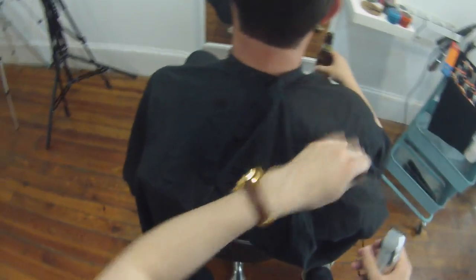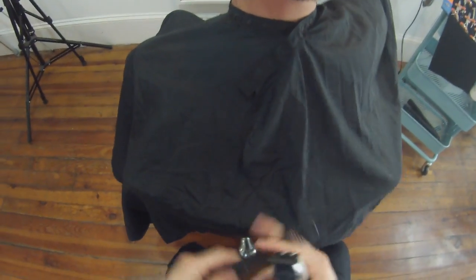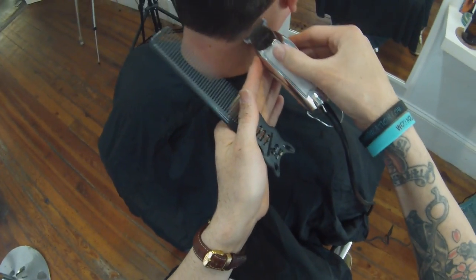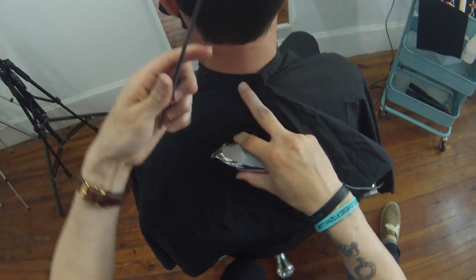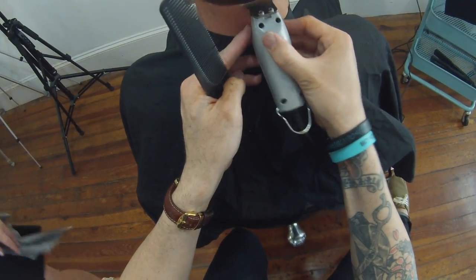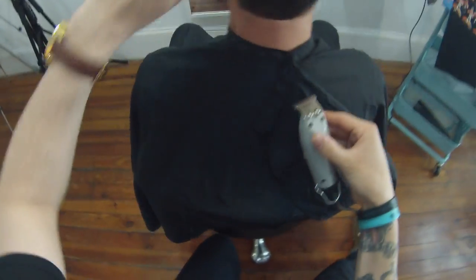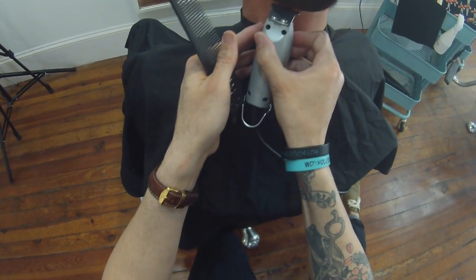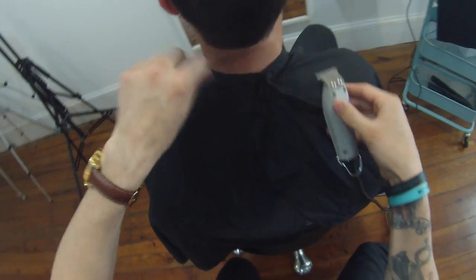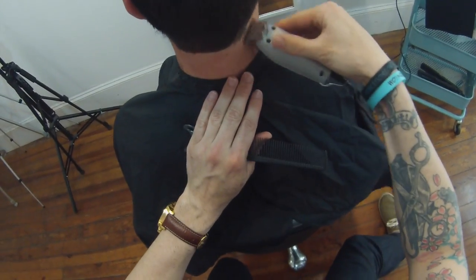Now I sat down on my cutting stool. I personally love this because it puts me eye level to the haircut. There's only so far you can pump up a chair, so the cutting stool really puts you at the right level. The only problem was it dropped my camera down a bit, so some of this footage didn't turn out as well as I'd like — but again, you learn, and next time I'll definitely adjust that camera angle.